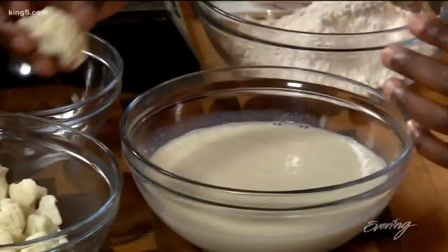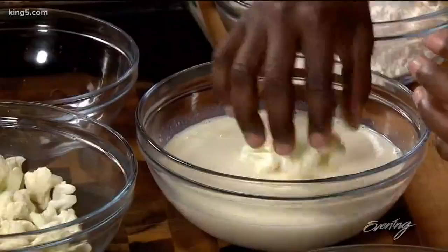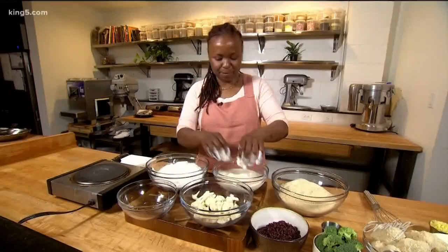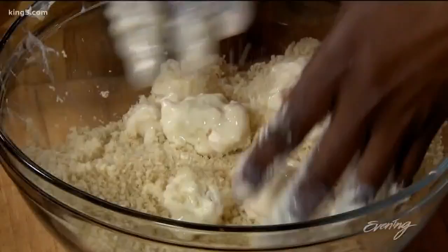Now that the milk is ready, we're going to dredge the cauliflower. We're going to start with however many pieces you're going to fry into the milk, then from the milk into the flour — it gets a little bit messy — back into the milk, and then out of the milk and into the panko.